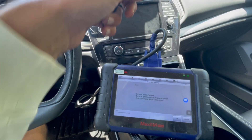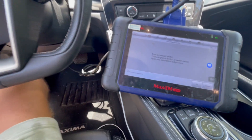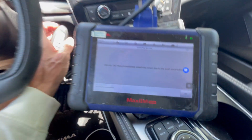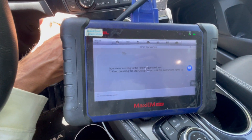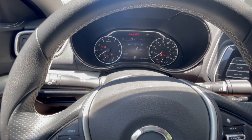We're going to turn the hazard lights on — which is on — the ignition is off, we can open and close the driver door, and we're going to press OK. Then we're putting a key on the push to start.